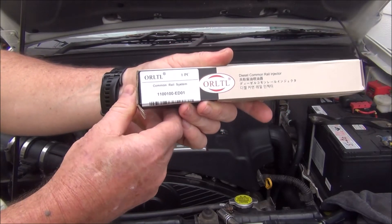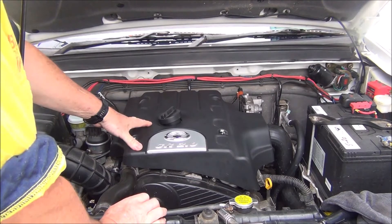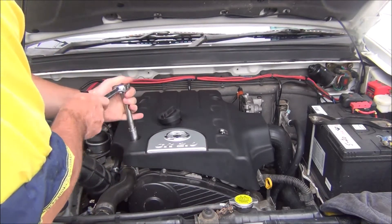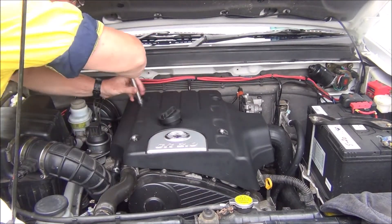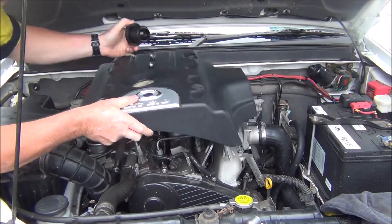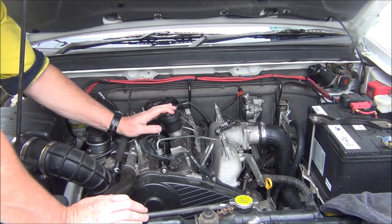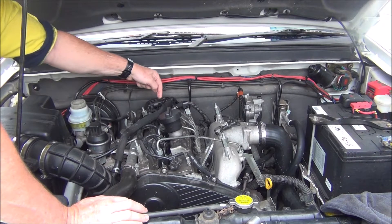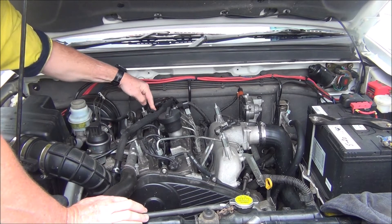First part, we'll get this engine cover off and get stuck into it. Now, from the injector leakage test, the injector that needs replacing was number four — it's always the one at the back, it's hard to get to. I'll get you a closer look and we'll start getting it out.